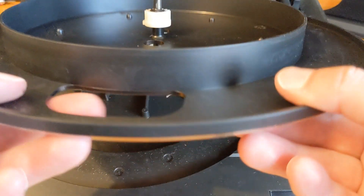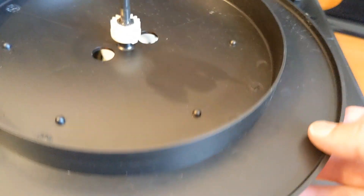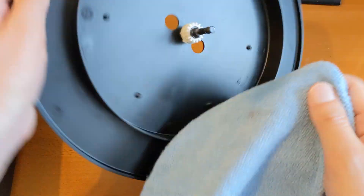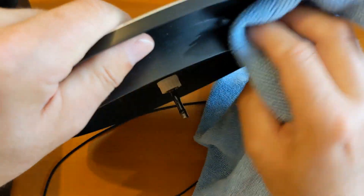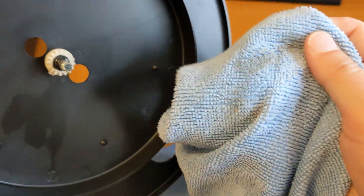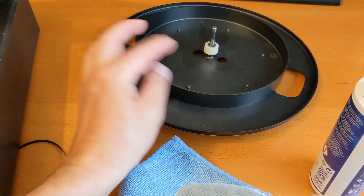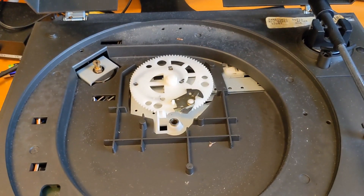Let's give this a clean up and then I'll see whether it's going to be cost effective to get a new belt. I'll stop the video and then see if I can order a new belt. I've got a bit of IPA and a cloth - the IPA is just going to be for the part where the belt comes in contact with it. It's quite dirty in there, which should help with traction on the belt. I'll clean up the other bits later on.